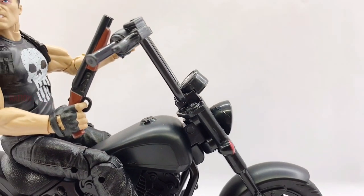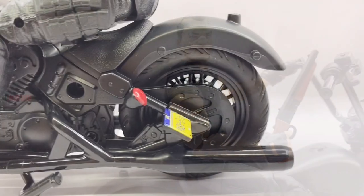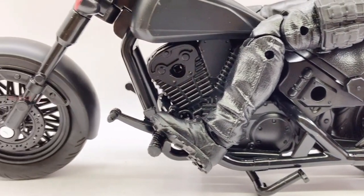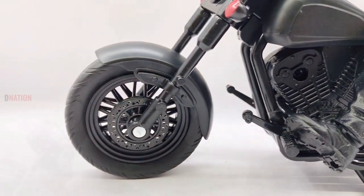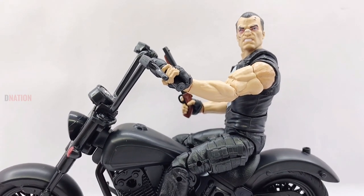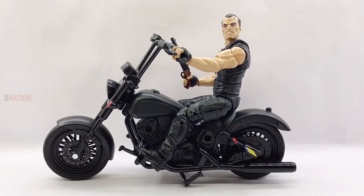Especially as this is a new and awesome sculpt of the Punisher, and it looks like there is a lot of cool stuff included in this set, especially with the vast array of accessories. Before we check out the accessories, let's first go ahead and take a look at the motorcycle, as this is the main reason why I got this Ultimate Riders pack.